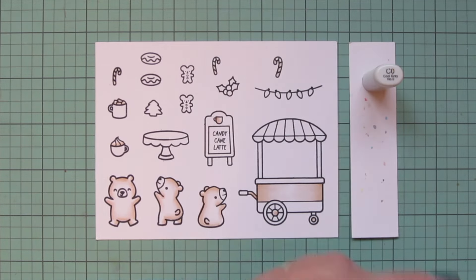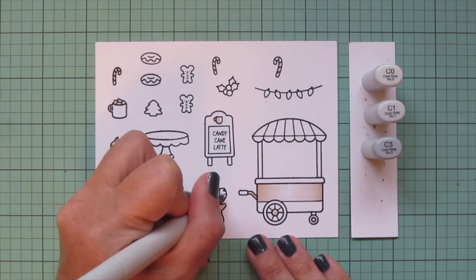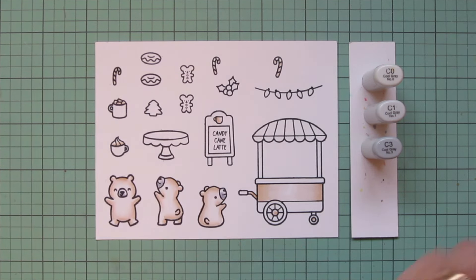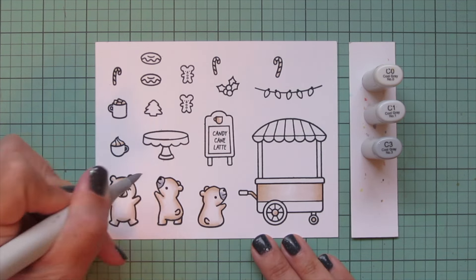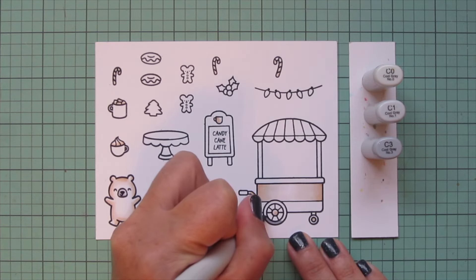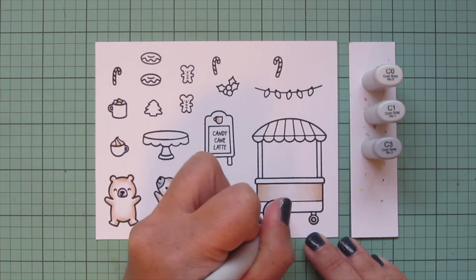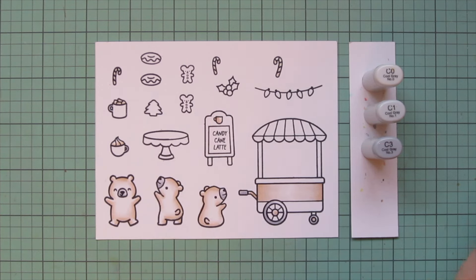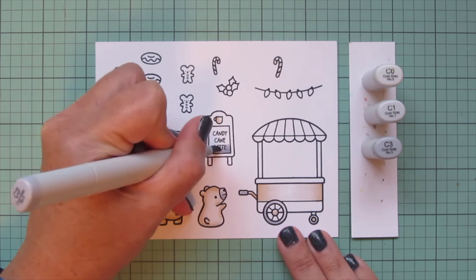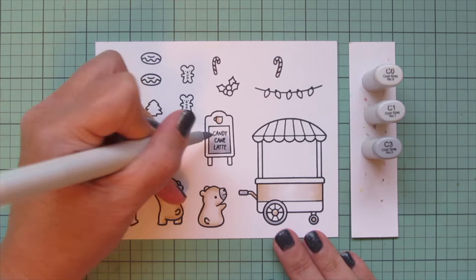Next I'll switch to cool grays — C0, C1, and C3 — for the muzzles of my polar bears, since polar bears actually have black skin under their white fur, so I'll color that in with that soft gray combo. I'm also doing the wheels on the treat cart, adding C3 toward the bottom right and to the handle, blending out with C1 and filling in with C0. Then I'll do the chalkboard part of the sandwich board, putting the darkest shade at the bottom and blending up toward the top with the lighter two shades.